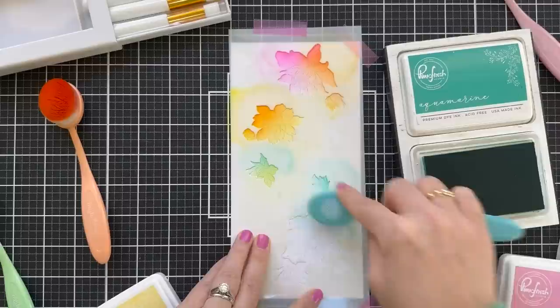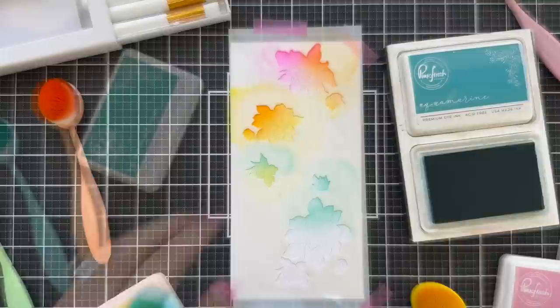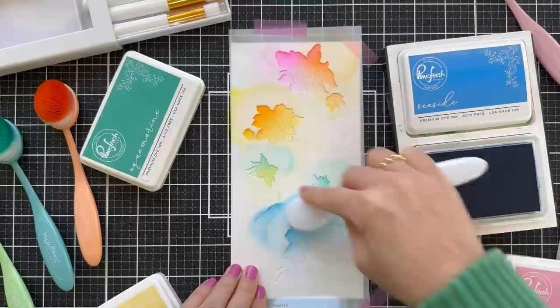Don't want to take the time? Use the Washi. You could color it in with watercolor — stamp it, color it in watercolors. You could do Copic. There are a lot of different ways you can go about it.